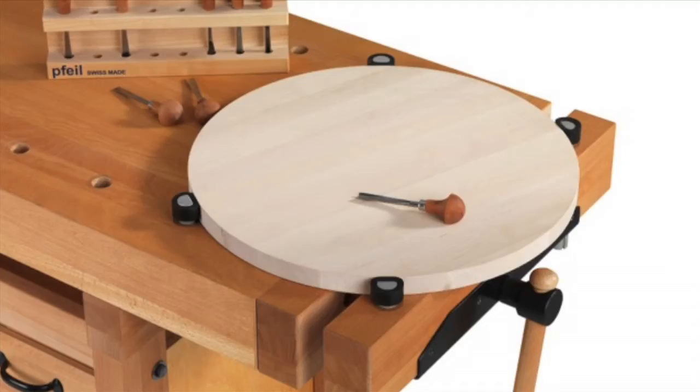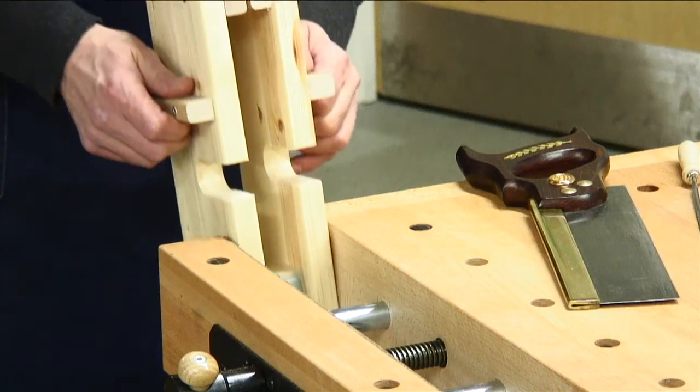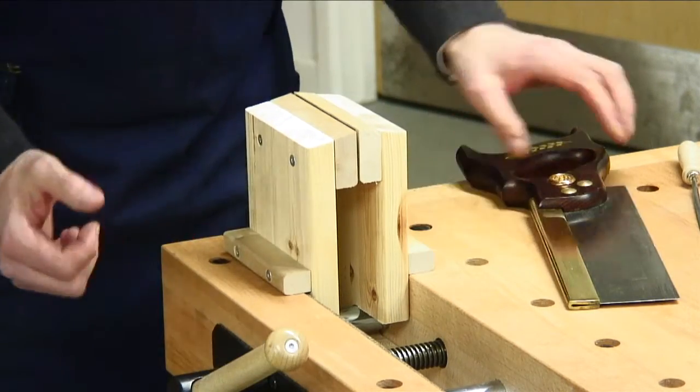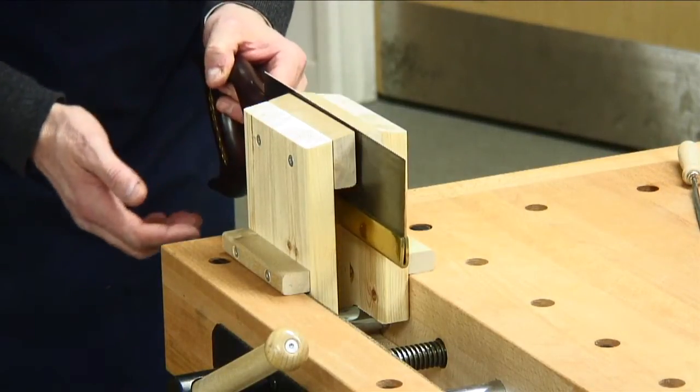You can even clamp round or non-parallel surfaces. Equally strong but lightweight, optional aluminium bench dogs are also available. A special vise clamp TC11 can be locked into the vise to enable you to raise the working height for some of those tricky jobs.